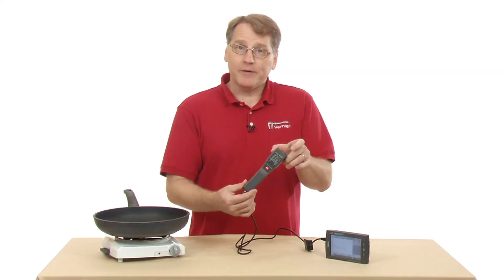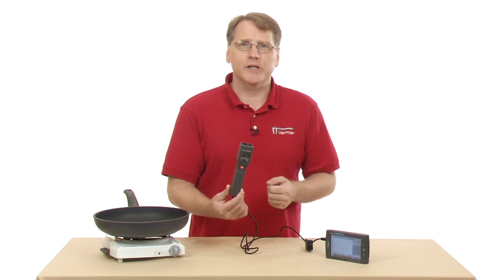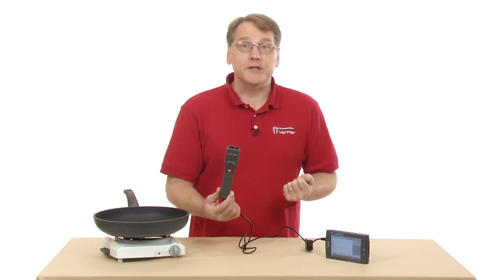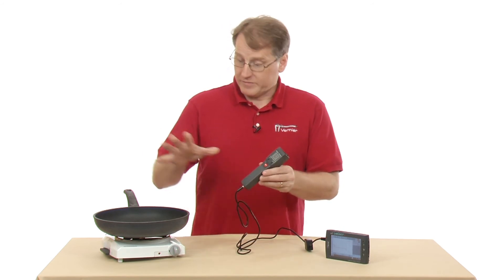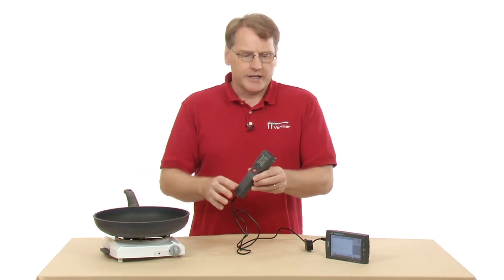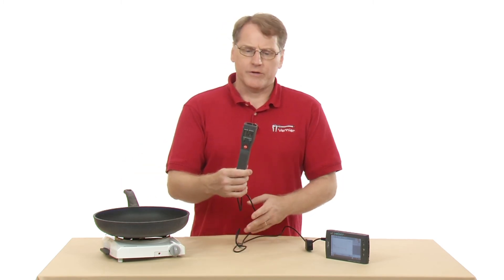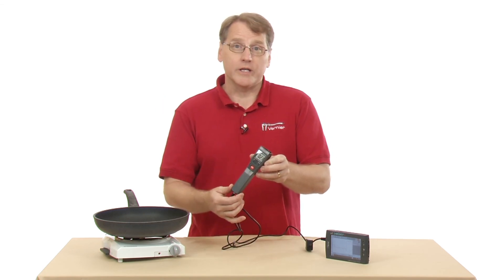The Vernier Infrared Thermometer allows you to measure temperatures without having to touch the object. For environmental studies, monitoring the temperature of different surfaces is great. We saw it here with the skillet, being able to measure something without having to touch it — that's the real advantage. There are lots of uses in many different areas, and we'd love to see what you can do with it.